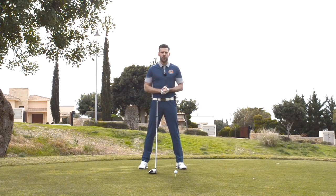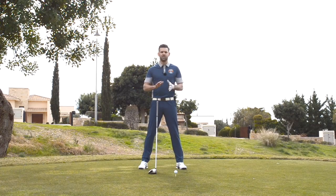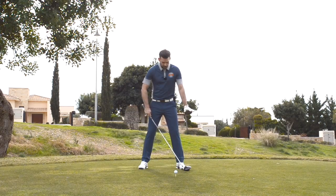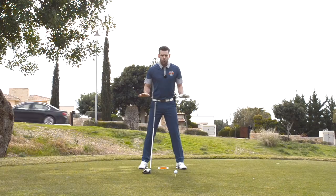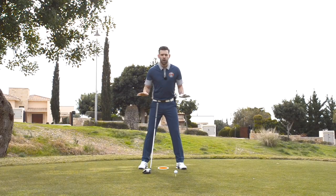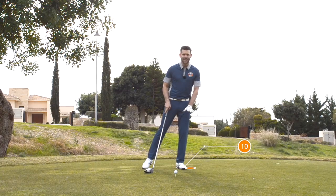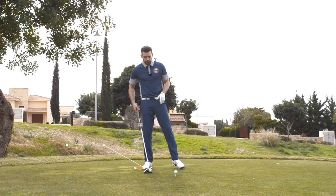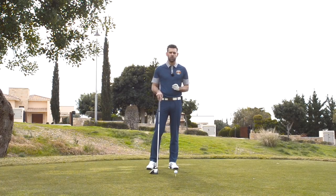Some of you maybe elsewhere in the world use different measurements for weight — pounds, kilograms, or whatever it may be — but we're just going to use 10 stone. If I was standing on two scales, this would read five and this would read five, so five and five — my weight is in the middle. Moving my weight forward would make that scale read 10 stone; moving my weight back would reduce it. But this is not what we do in the golf swing.